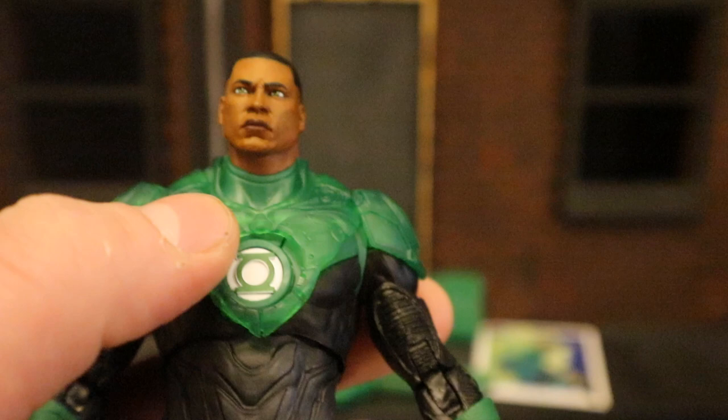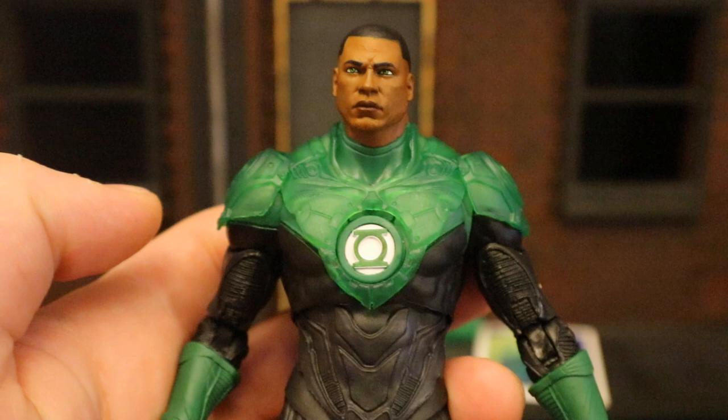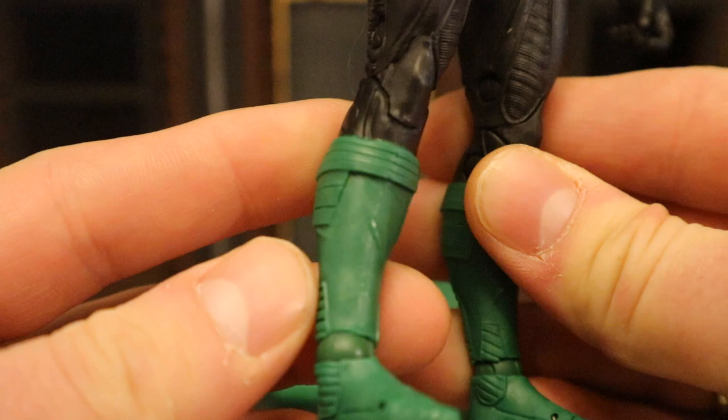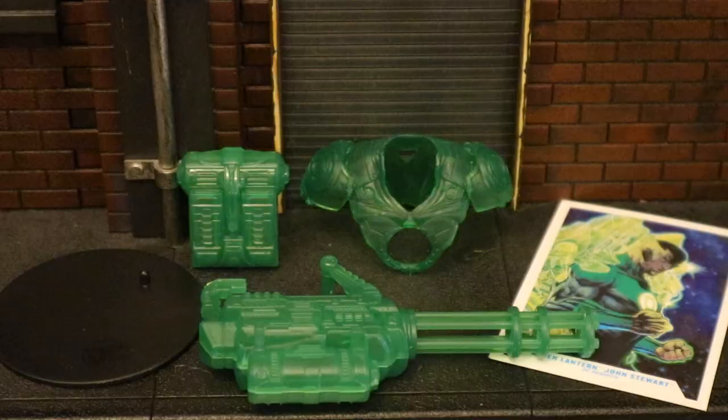It looks very iconic — I like it a lot. I'd really like a Hal Jordan in a similar style as well. Going further down, he's got double-jointed elbows and double-jointed knees. You can see the different texture on this guy — different materials and different pieces. Overall looking pretty cool, way better than the Justice League Unlimited animated Jon Stewart. Here he is broken down as far as he can go with all of his removable parts detached.